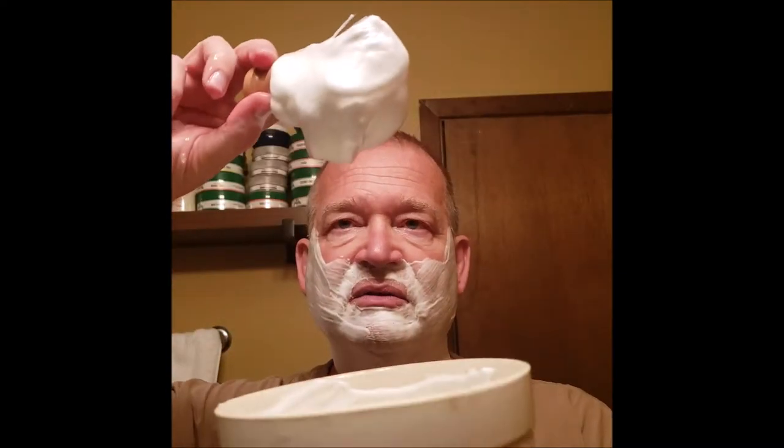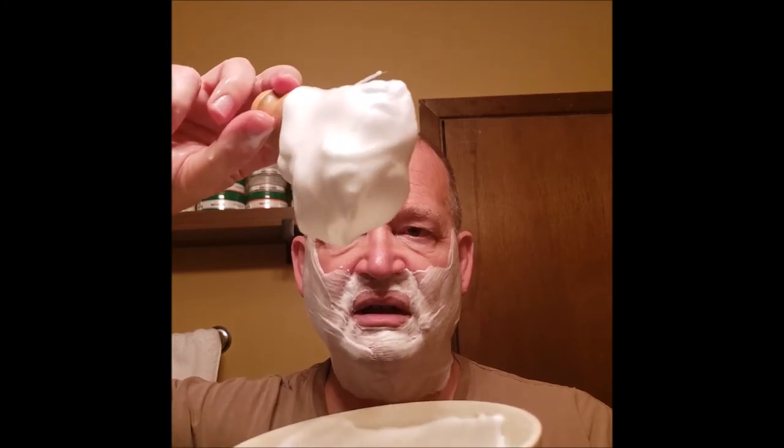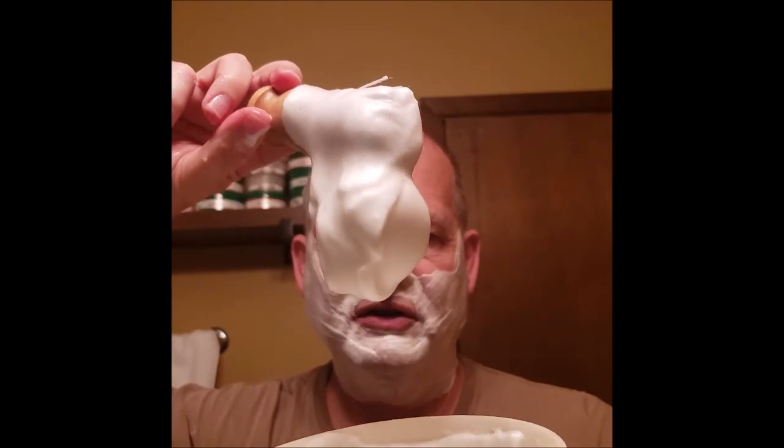Basically this is a quarter-size amount of soap that I scraped off the puck. I probably could have used a little bit more moisture — it's still a little sticky — but I've got plenty to see how this works out.